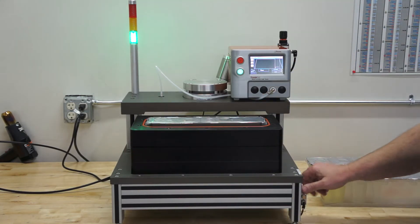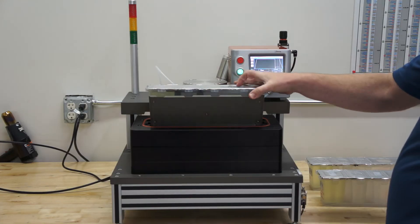Unload — just let the drawer out, flip the switch, raises it.